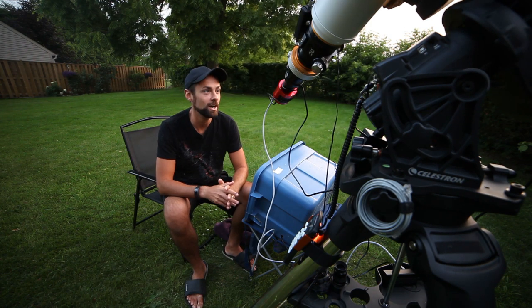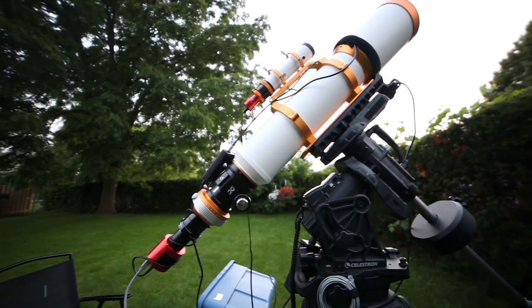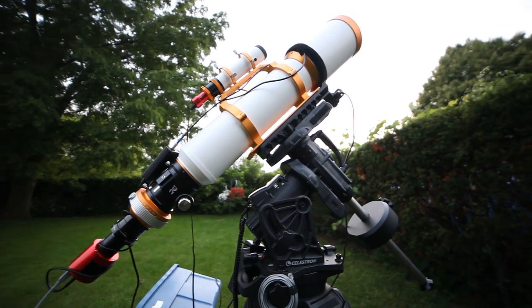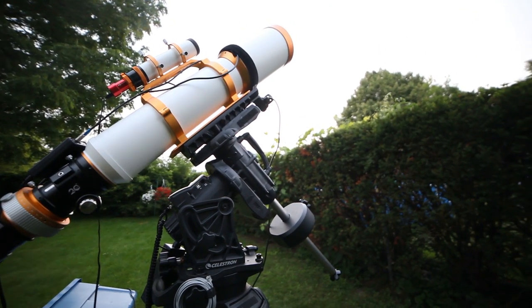To rectify this problem, I'm using a telescope that's been sitting on this shelf for far too long. The William Optics Florostar 132 is a big triplet apochromatic refractor with a focal length of 925 millimeters.